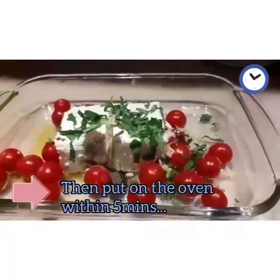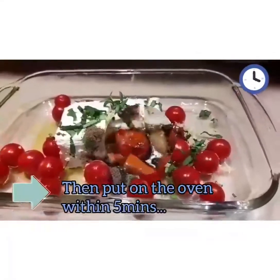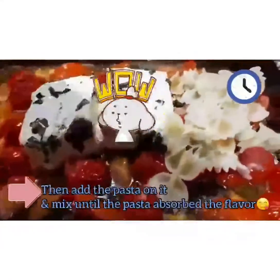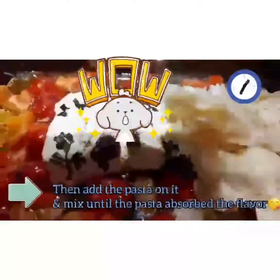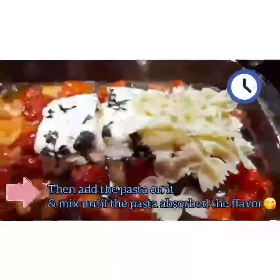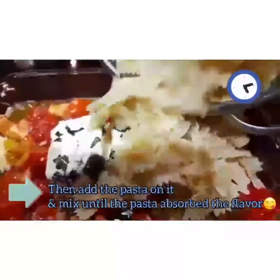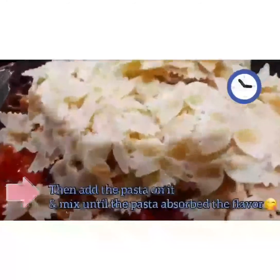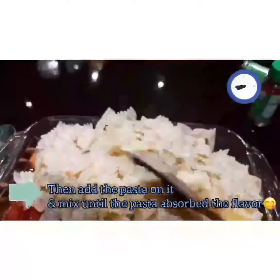First, put in the oven for 5 minutes. 5 minutes for pasta. Yay, that's it! Very nice.